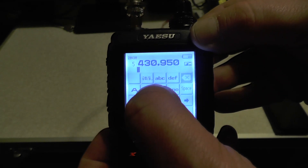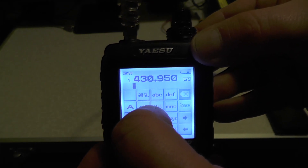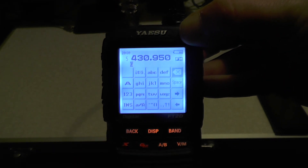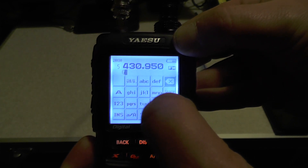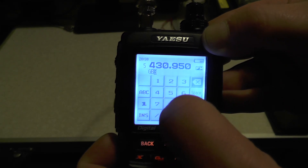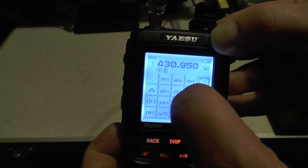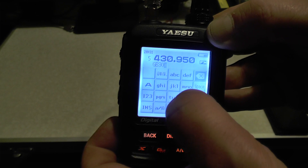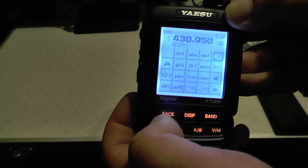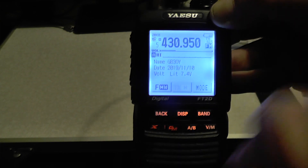Here you can enter in the name of the repeater, which is GB3OY. It's like doing an old school Nokia. So if you want G, you push G; if you want H, you push G twice, and so on. For capitals, you go through the letters and after the lower case it goes to upper case. So press G, then push the forward arrow, then B, forward arrow, then 3, forward arrow, then O, forward arrow, then Y. Press the forward arrow and we've got GB3OY. Just push back, back, back again, and you'll see it's now named GB3OY.